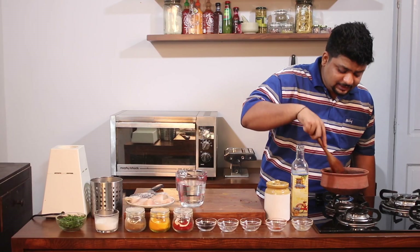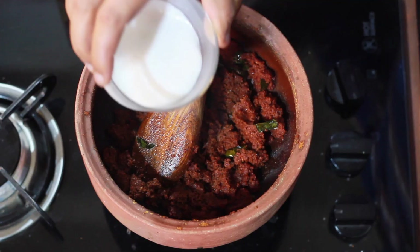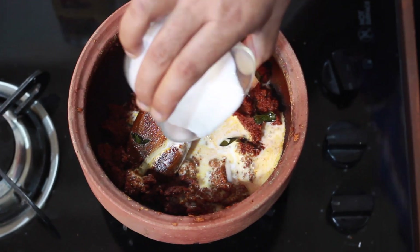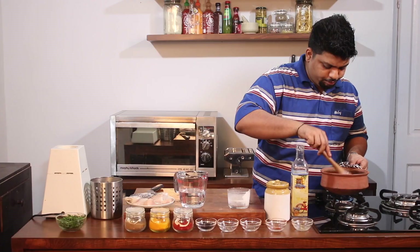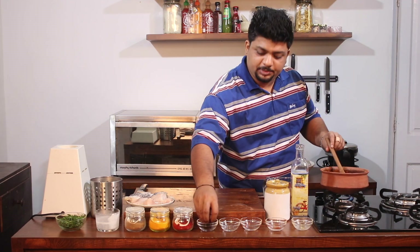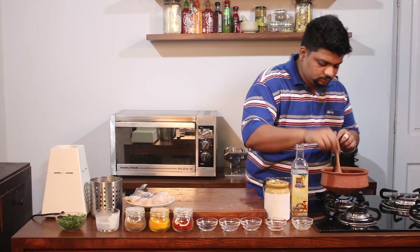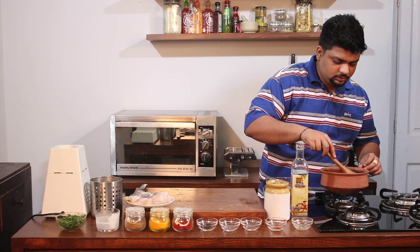As it is cooking, I'll add the coconut powder which was dissolved in water to this mixture, then I'll add in a cup of water, mix it up well, and let it cook. To this mixture I'll add in a couple of kokum pieces, and I'll cook it on low heat.